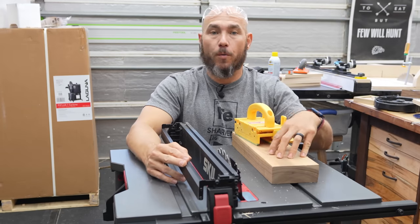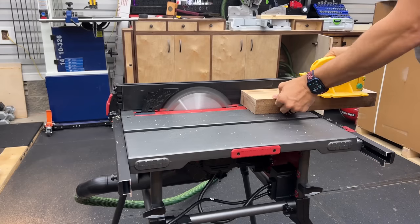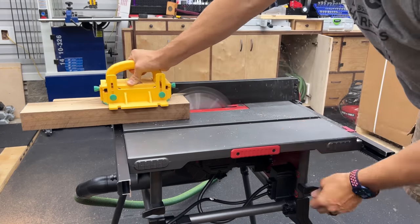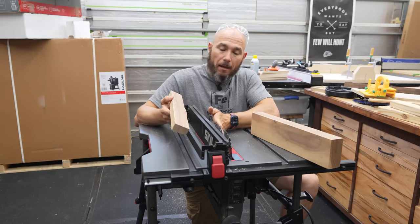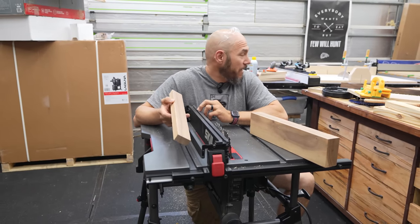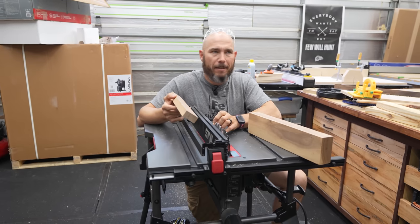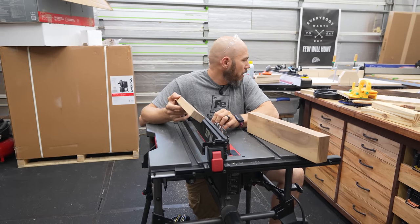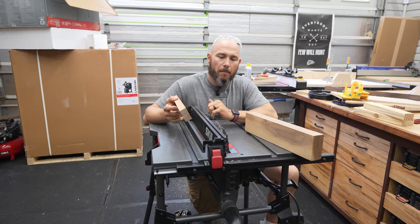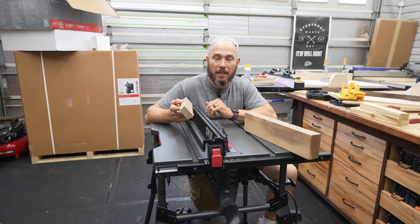Now we're going to cut through this piece of eight-quarter walnut. This ought to be a pretty good test for the saw to see how powerful it is. Stock blade on walnut — it did really well. I was actually very surprised. I might not even put the Marples blade on this one. I don't think it would hold up over time — I think you'd wind up with it getting dull fairly quickly because it's a stock blade. But for starting out, I think it'd be perfectly fine. Actually pretty impressed with that.